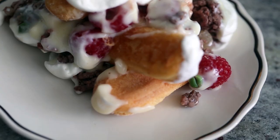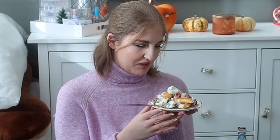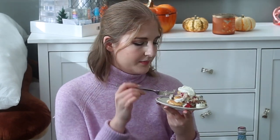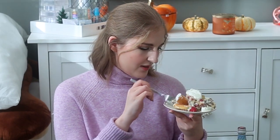Thank you all so much for watching. Have you made this trifle before? Let me know what you think it tastes like. I'm so scared — I'm really, really hungry, I haven't eaten today — but I'm terrified. Oh, it's like sweet and meat together. I gotta take a scoop with everything in it.